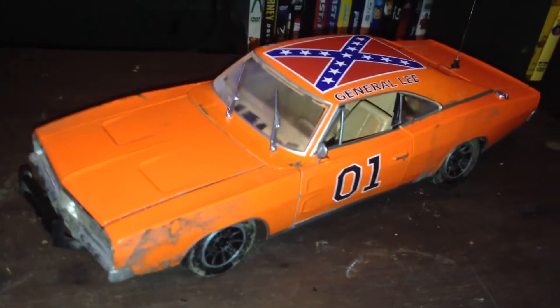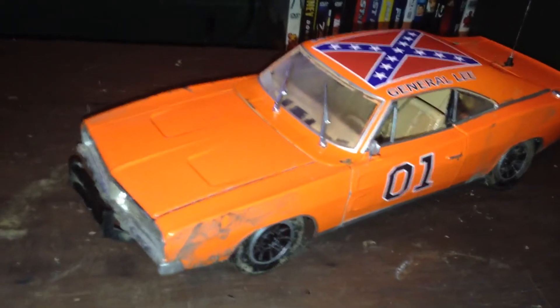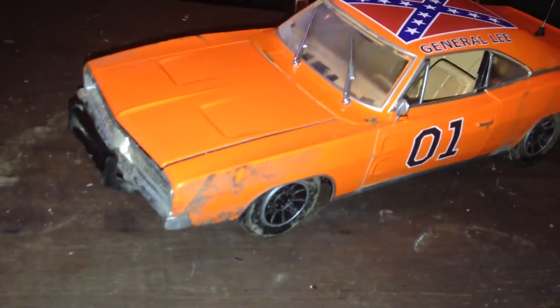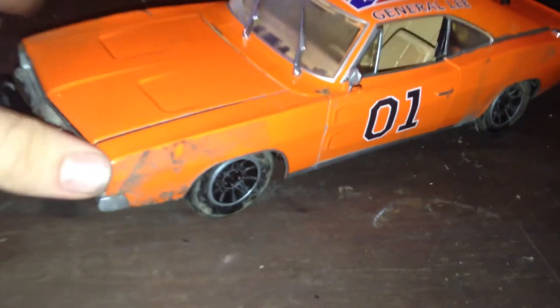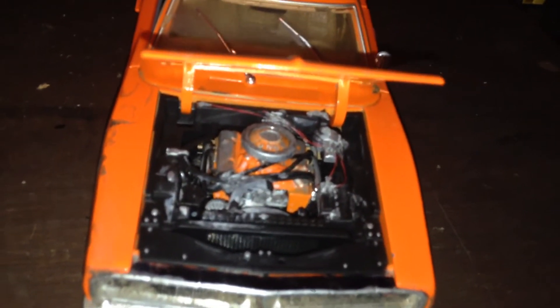It might not be right away, but it'll be within an hour and an hour and a half after this is uploaded. So we'll just start by looking under the hood. I just colored some parts of the engine silver with a Sharpie marker.